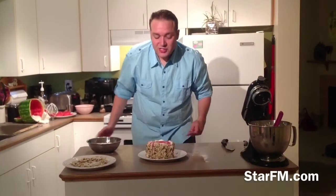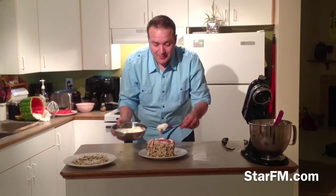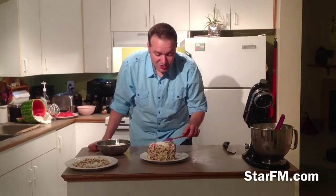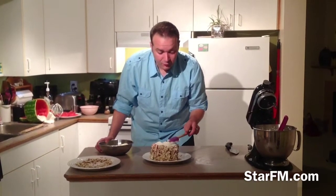Once you've reassembled your watermelon cake, it's time to start putting the whipped cream and icing on the top. I'm just using a rubber spatula, going over it and trying to make it look decent. Then we're going to cover it with some fruit.